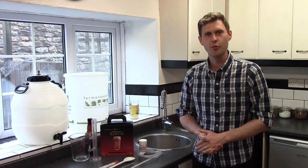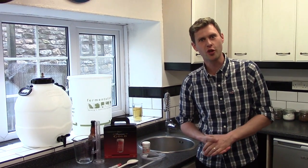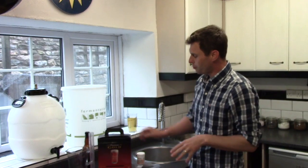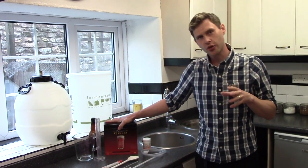Hi guys, it's Davin here at brewbits.com. Today I thought we would brew up a Mountain Smuggler Special.